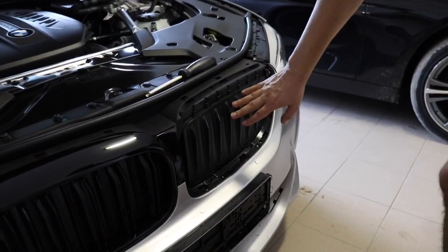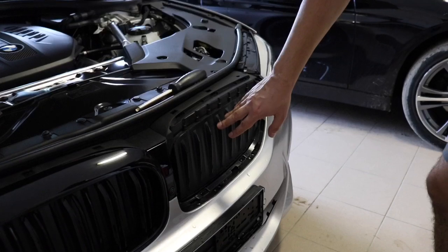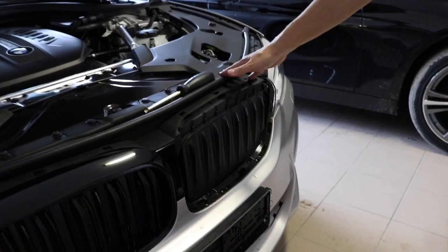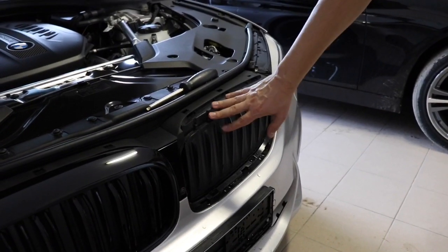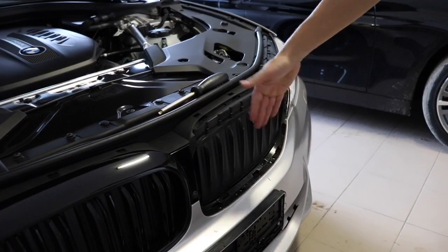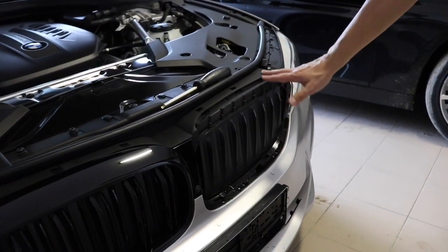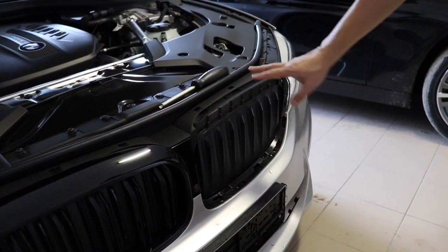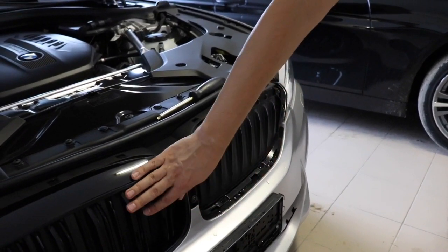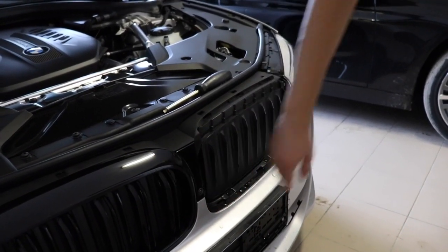This is an active front grille, which means that these flaps are opening when the engine starts. The car automatically opens and closes them depending on the temperature, speed, and several other parameters. But this is not a problem for us to install the M5 grille type.